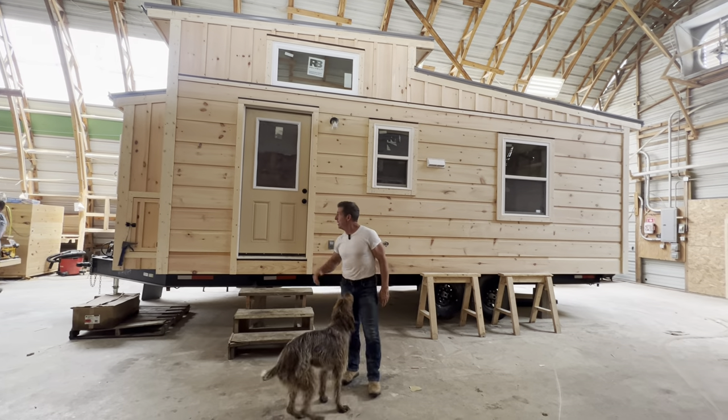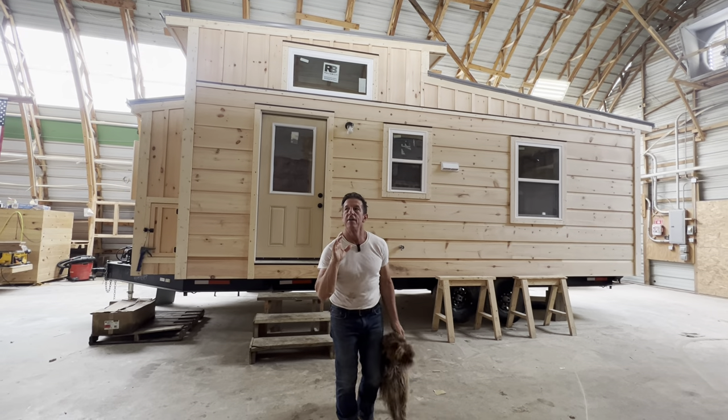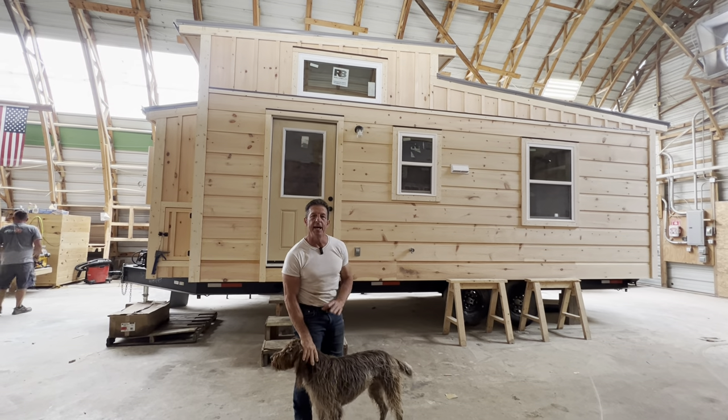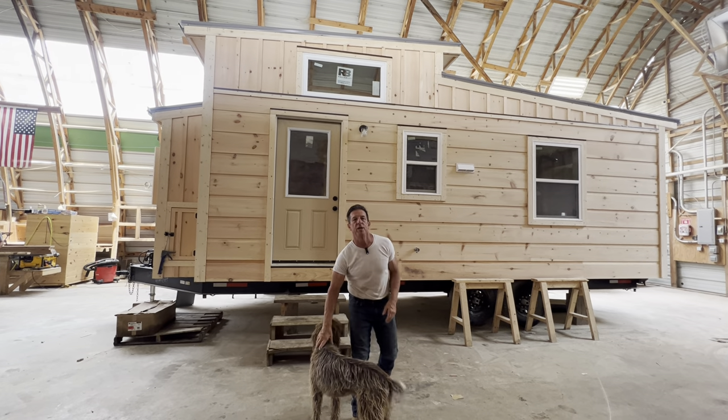I'm Randy Jones and behind me is the Woody Line. This is the Woody House — 59-nine, 10 by 24, 24 foot long. This is part two of our Woody Line series.